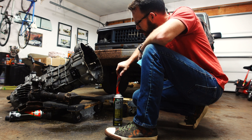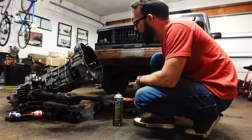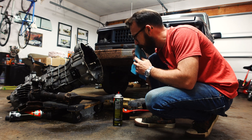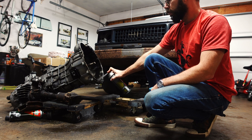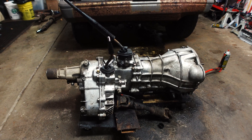I imagine a lot of you are going, 'Why is he doing this in the garage? Why isn't he outside?' Look at this floor — it's disgusting. Let me tell you something: it's 28 degrees outside, it's raining, and there's no way I'm hosing this thing down in the rain. I may have shaved off about seven or eight days of my life, but the transmission is clean.